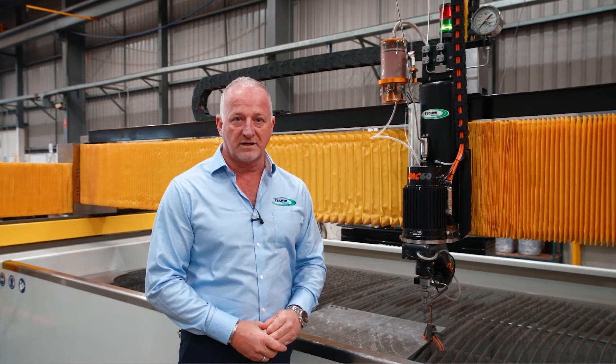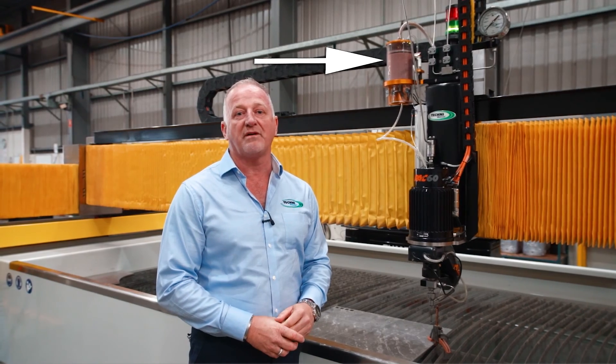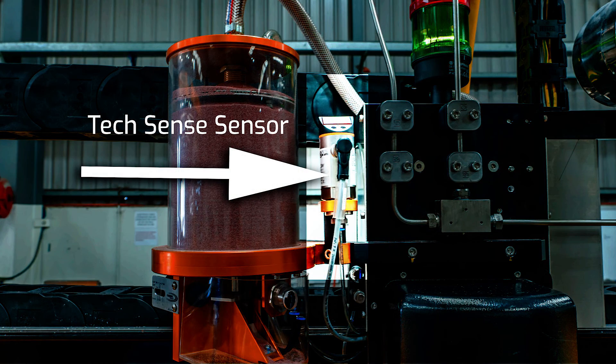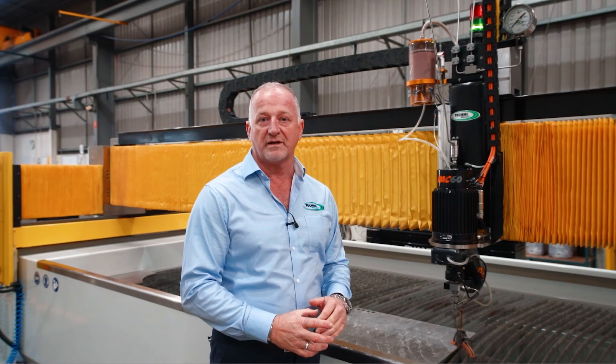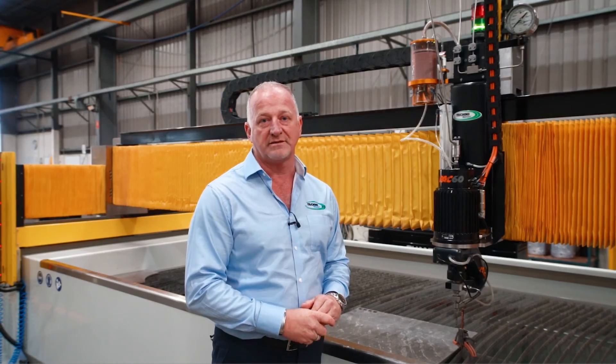A unique feature that Techni offers is our TechSense. The TechSense monitors the abrasive flow to the cutting head. If we were to get a blockage, the TechSense is activated and it pauses the machine from cutting. This allows the operator to walk away from the machine and feel confident that if the machine does stop, you're not going to be cutting with pure water only, which could damage the material.